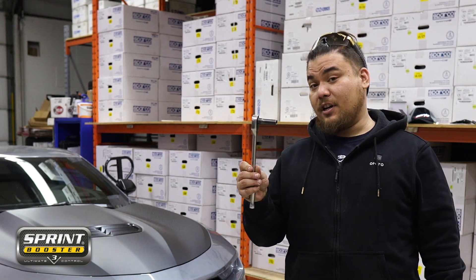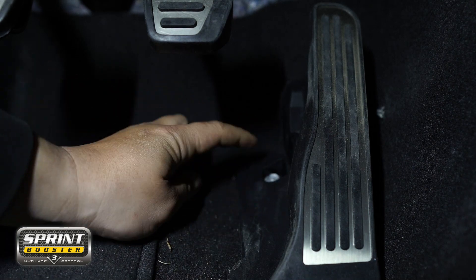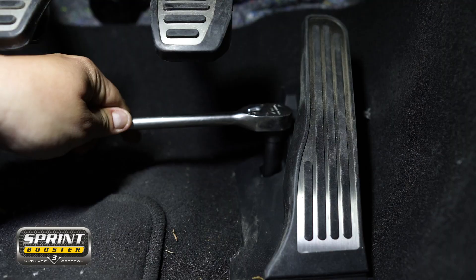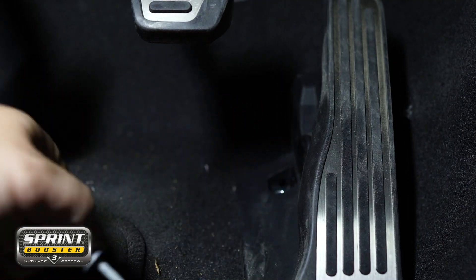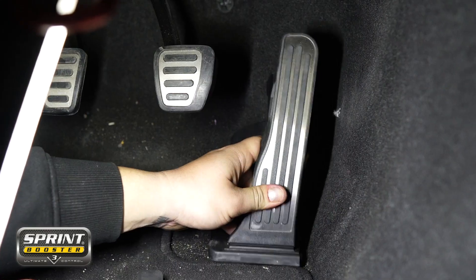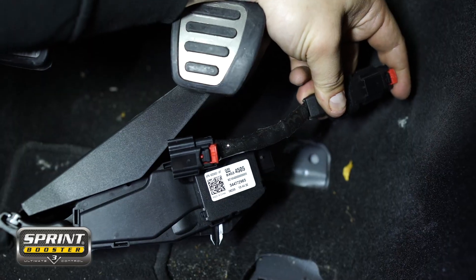After that you're going to need to grab yourself a 10 millimeter socket to remove the bolt that attaches the pedal assembly to the car. There's a little plastic cap you take off which will reveal the 10 millimeter bolt. Remove that to remove the pedal assembly. Above the pedal you'll see the clip to the harness. Unclip that and plug the Sprint Booster in line.